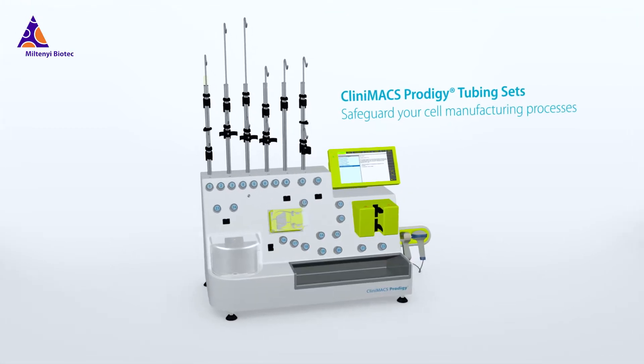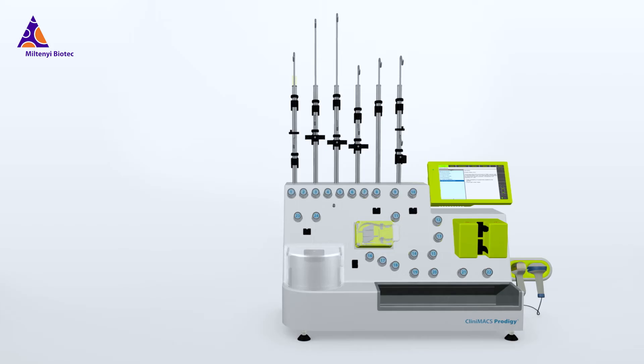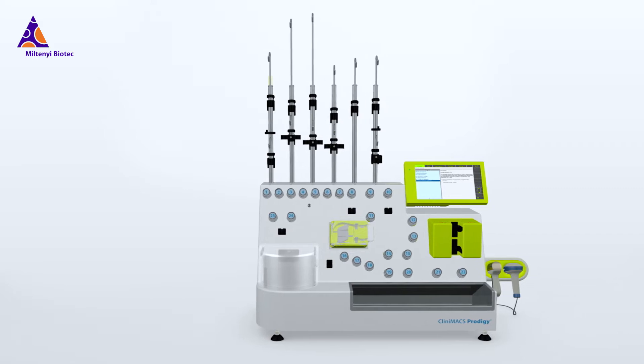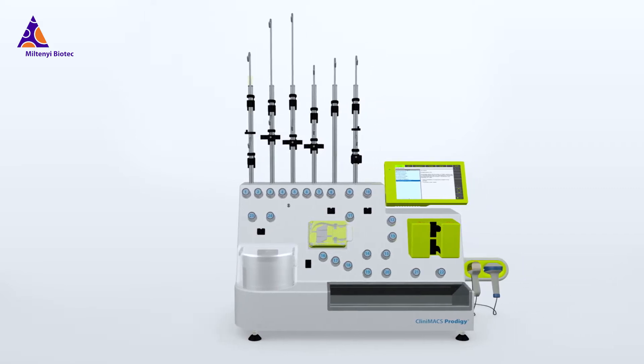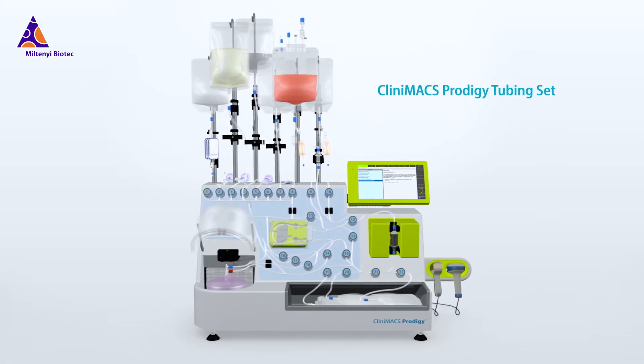The Clinimax Prodigy Platform for Cell Manufacturing is more than just an instrument. While cells are being processed, they are transported, washed, sorted, activated and cultivated within a single-use, sterile and closed tubing system — the Clinimax Prodigy Tubing Set.